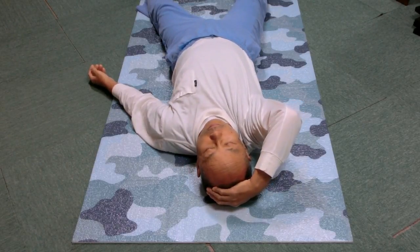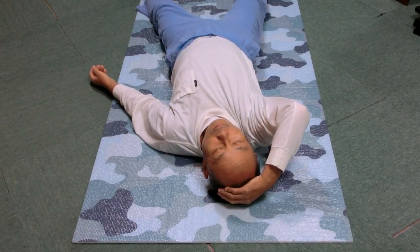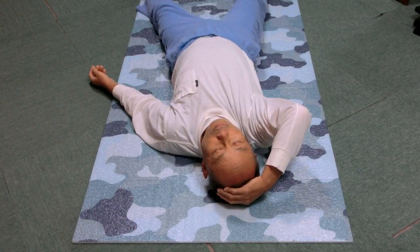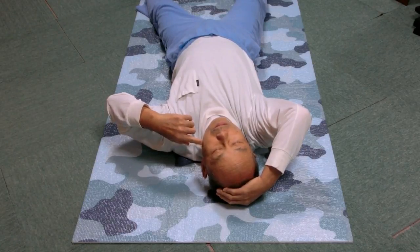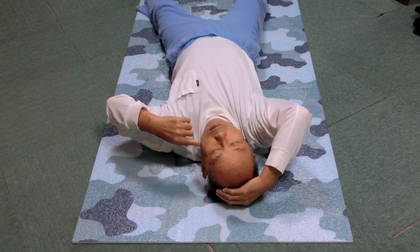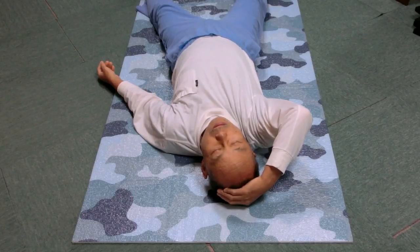Next time the head is at the right end, stay there. The head is bent right. Now move the jaw left and right many times. The jaw moves but the head stays bent right. Leave it now.